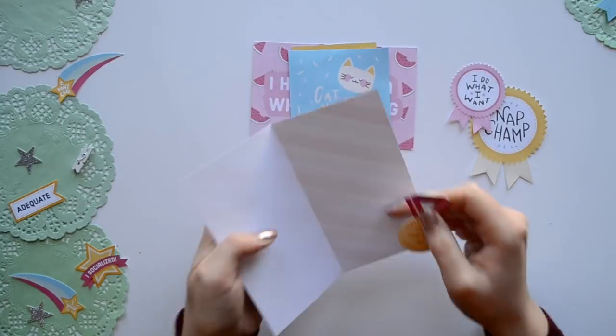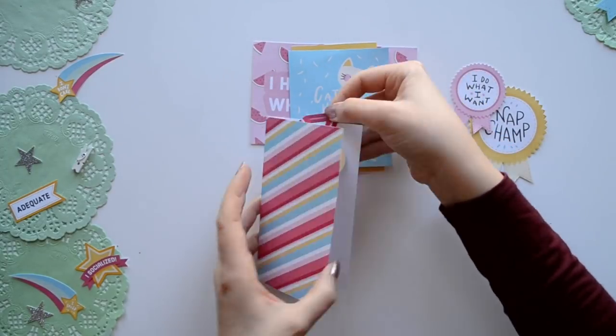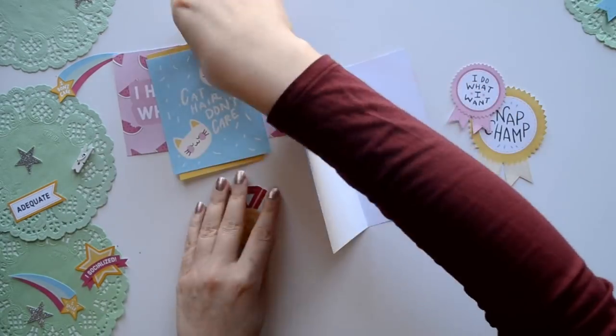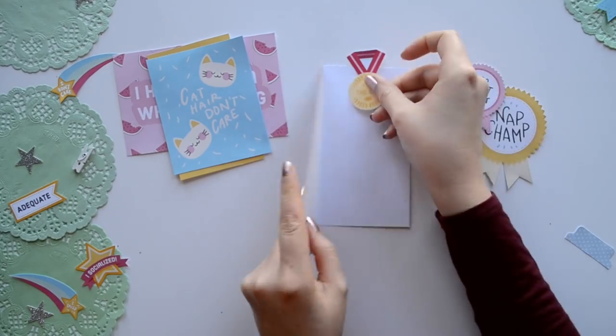I couldn't resist using the quirky awards for embellishments. My personal favorite: 'I do what I want.' If my cat could talk, that would be her motto.